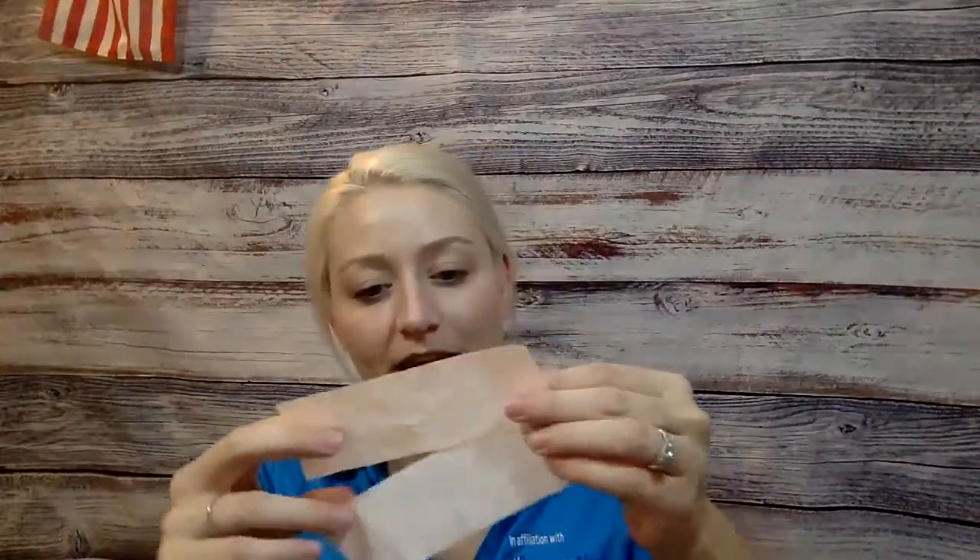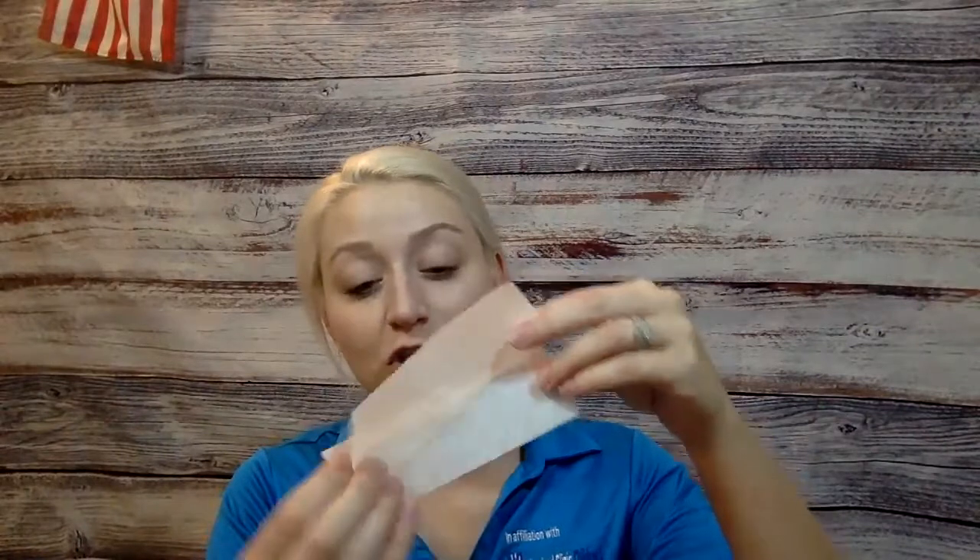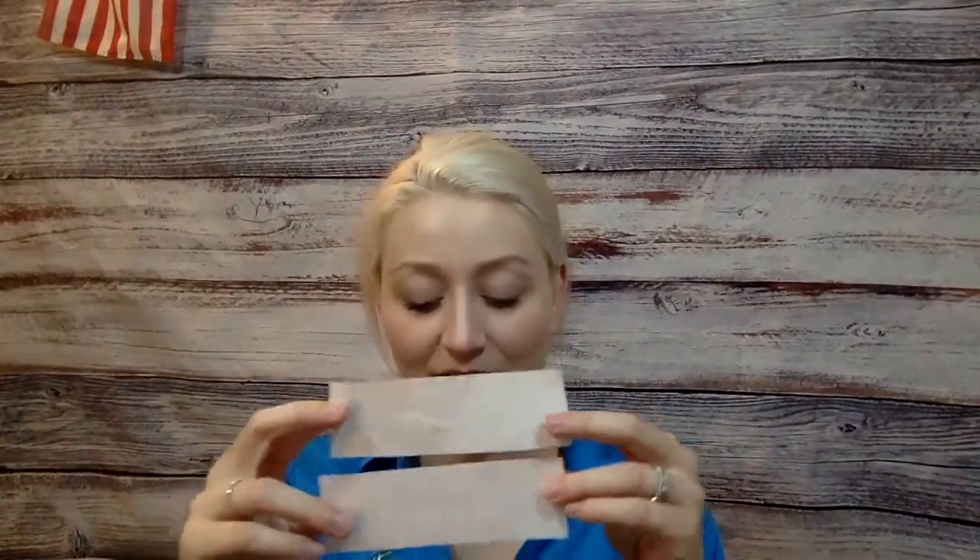Those curly Qs will be the butterfly's antennas. The next step is to grab your two streamers. If your streamers are not the same length, you'll want them to be the same length. Then, if you want, grab a couple markers or watercolors — we can design or put little polka dots or stripes onto our streamers.